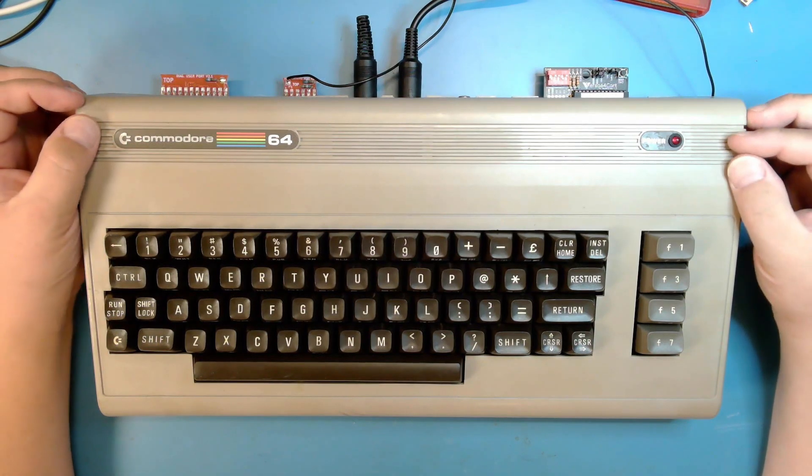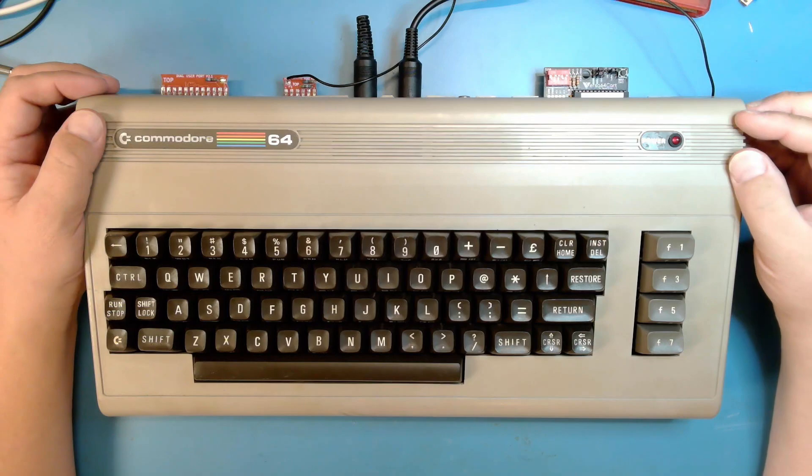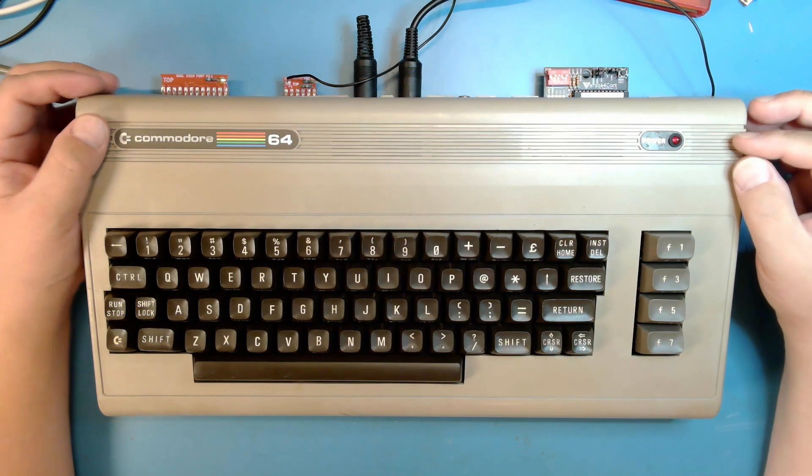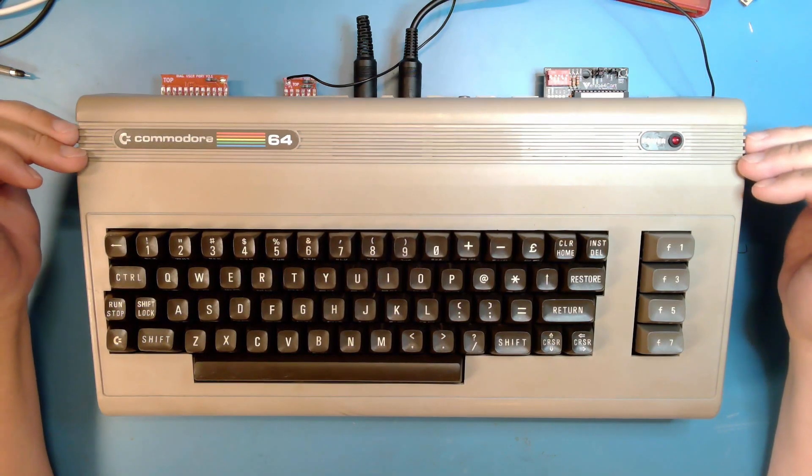So I set this machine aside and I picked up another C64 from the Repairathon, started using it, and finished up the 1541 video using that. Everything worked fine, and I figured I would just do a quick repair on this machine in the midweek palate cleanser.